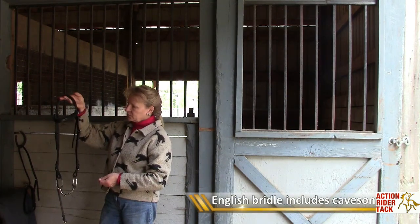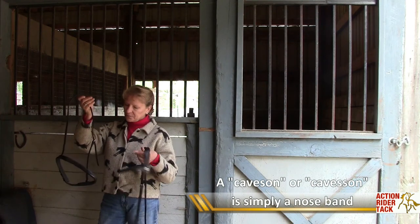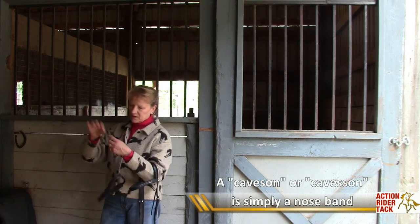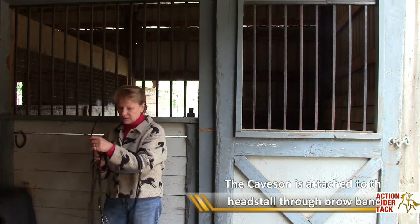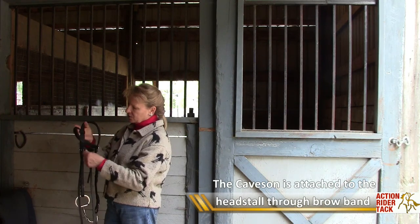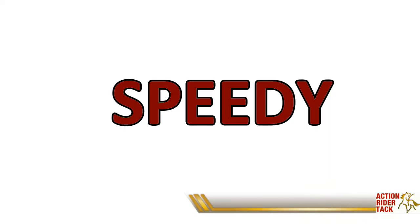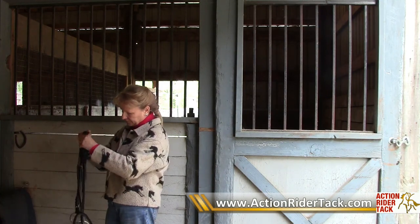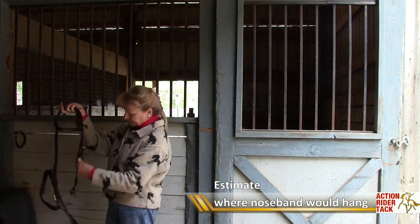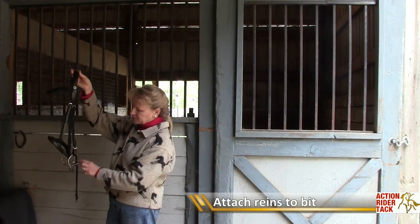But a traditional English bridle will also have a cavesson, or some people call it a nose band. This is the cavesson, or nose band — actually the nose band is this piece that goes around the nose. The whole thing is called the cavesson. This is a traditional plain cavesson, and this is the only tricky part: it runs inside the headstall and has to be fed inside the loop of the brow band. We'll put it up above a bit there. It simply buckles as well, so those are all buckles, and then we would simply attach our reins here.